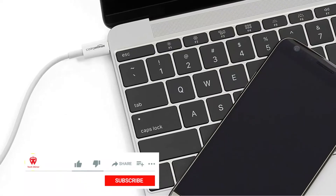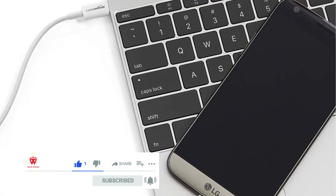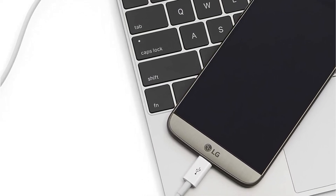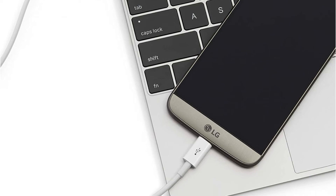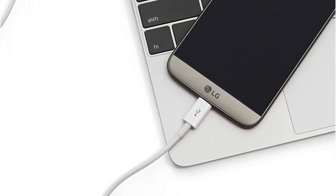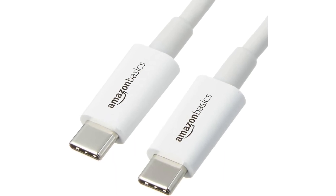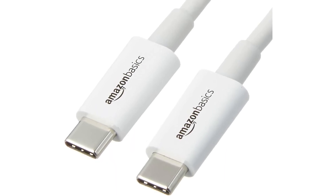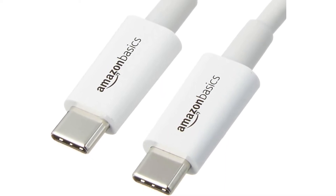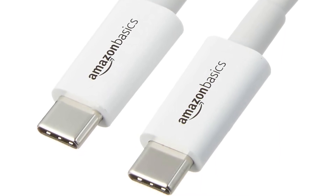The major benefit of this cable is that it may be used in both directions. Any USB-C-enabled device, such as a MacBook, Chromebook Pixel, or Galaxy Note 7, may use the cable. It also supports tablets, hard drives, printers, and more in addition to cell phones. It's backed by the Amazon Basics 1-year limited warranty, and provides simple connections as well as dependable, worry-free performance.